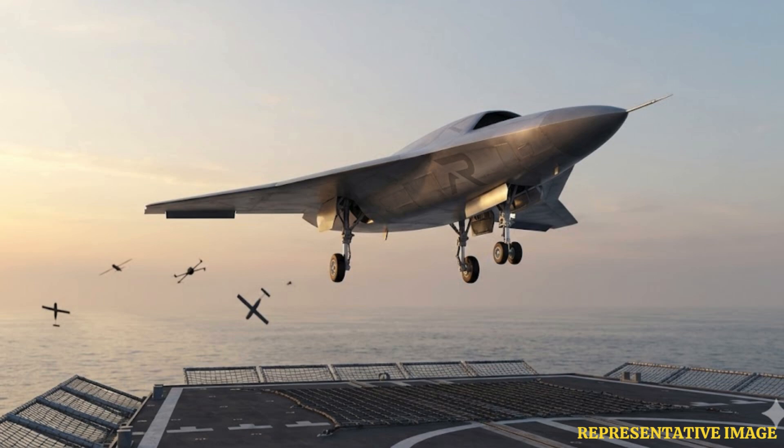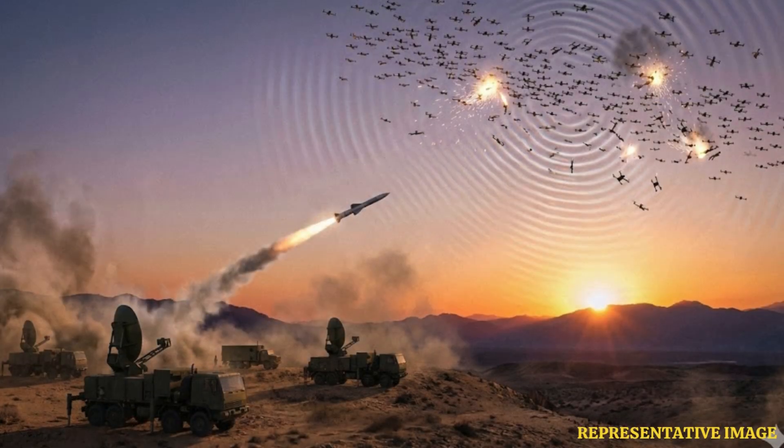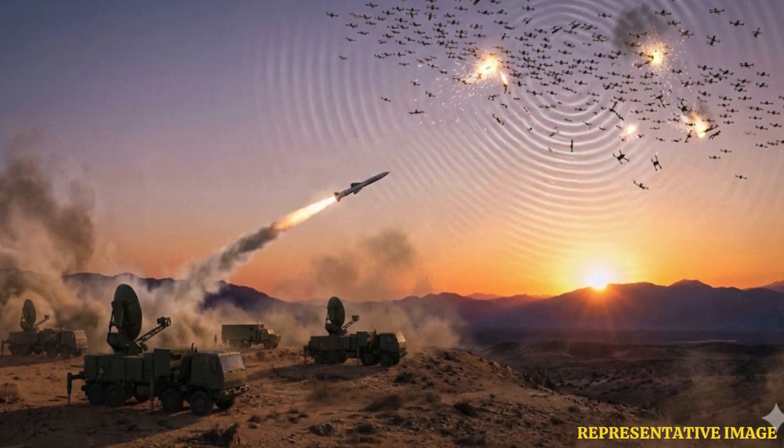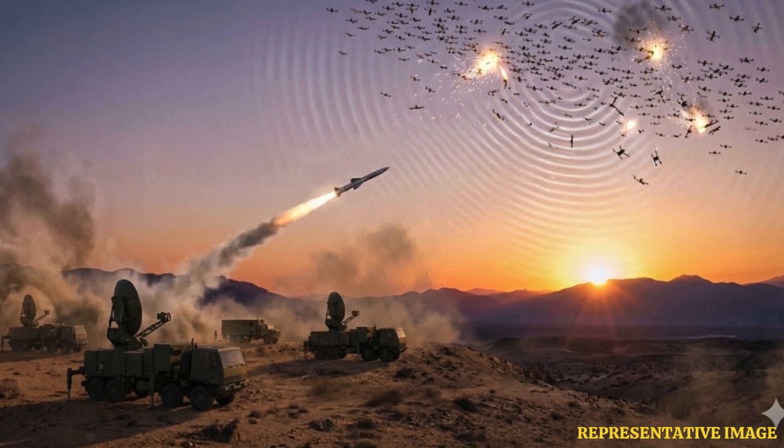One of its defining features is its recoverability and reusability. Unlike expendable missiles or single-use interceptors, Morpheus can be reused, reducing the logistical burden and cost associated with inventory and resupply. This makes it especially suited to sustained operations and expeditionary forces.